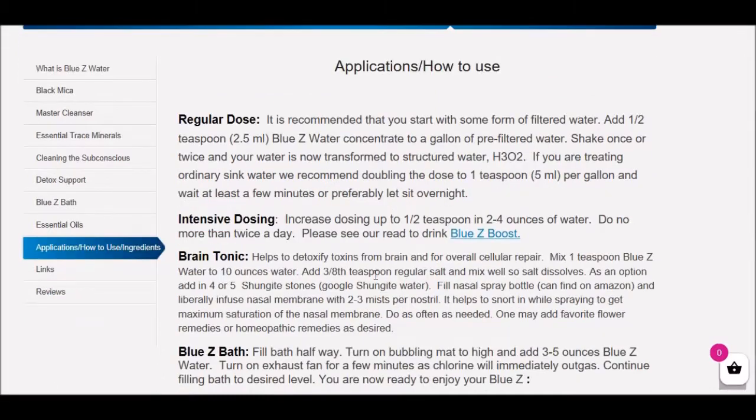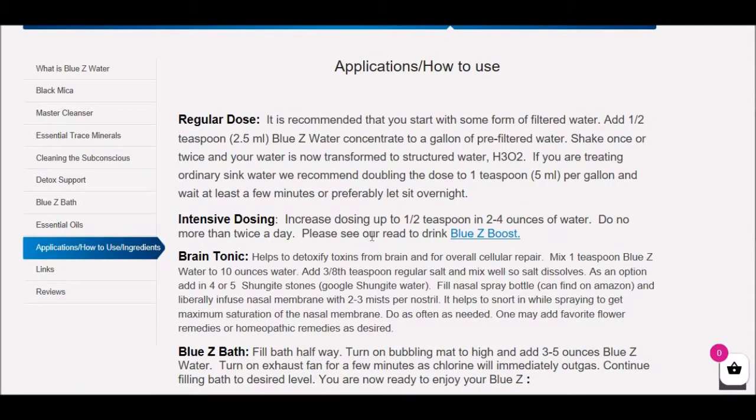You need to monitor your detox reactions. It's very important to look at our 'Maximize Your Blue Z Water Therapy' program. For anybody who's trying to do intensive detox, we absolutely recommend you get the vibration machine on our website, or a higher-end machine. It's quite affordable to process detox.